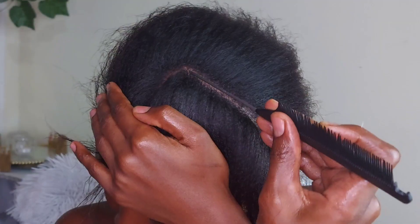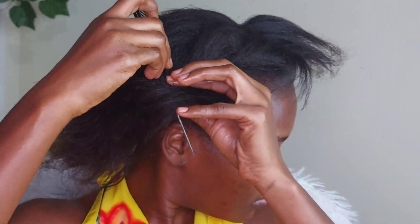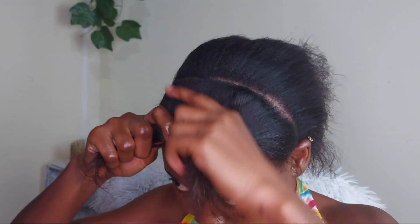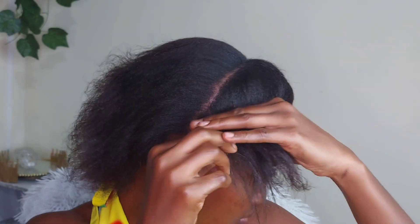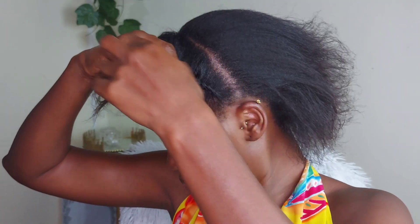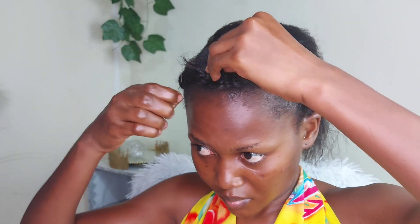I cannot part perfectly to save my life, so whatever you see here just take me as I am. To keep the front part from disturbing me, I'm going to braid it down so that I'll be able to work my way through the back. I'm basically doing some rough cornrows at the front.